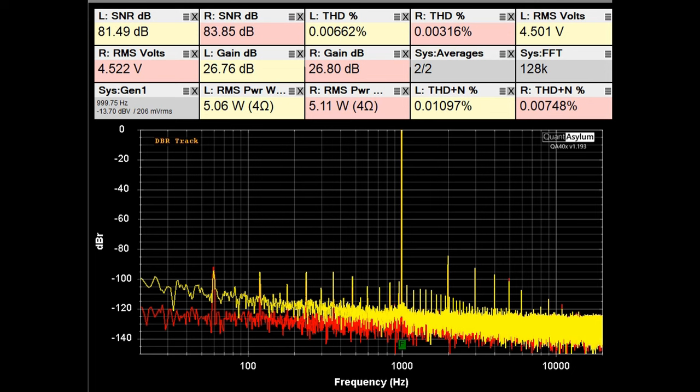Here we have the No. 336 amplifier putting out about 5 watts into 4 ohms at 1 kHz. The THD is looking pretty good — better than 0.007%. The SNR is above 81 dB, and we're at 26.8 dB of gain. The THD plus noise is reasonable, although there is still this little bit of noise on the left channel that moves around, just like it did in the 8-ohm load case.